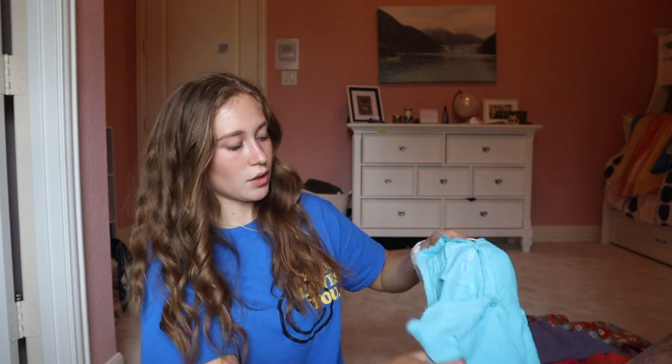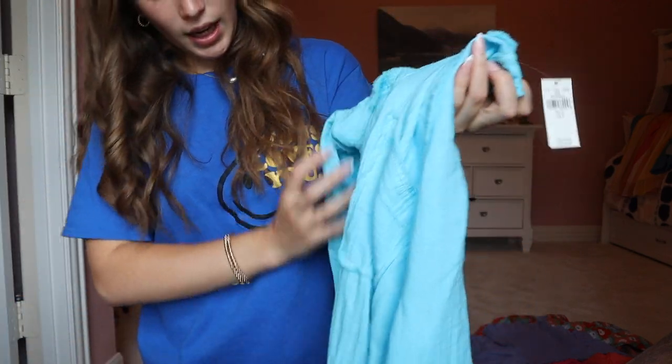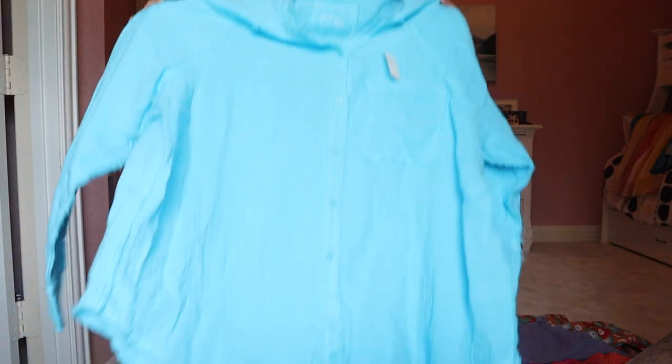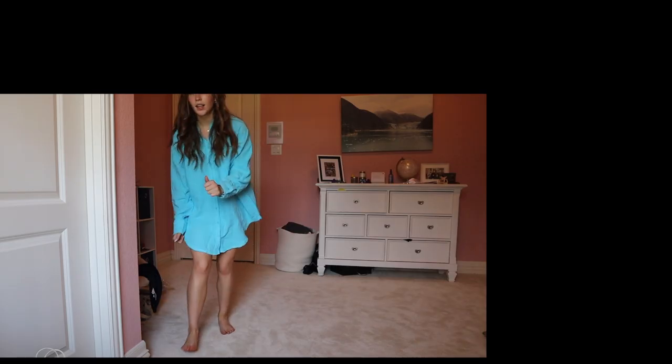I also got a throw-on for the beach. This is bright in person, but not as bright as the camera's showing. It's an oversized button-up — same material and same section as the black shorts, just blue. I got a small in it because I normally get mediums in t-shirts. It's actually so comfortable. I'm going to throw this on anytime we're leaving or heading to the beach. I'll probably unbutton it and tie it up at the bottom with whatever shorts I have on. The color's super pretty. They also had a ton of colors — a full table of this and the matching shorts.